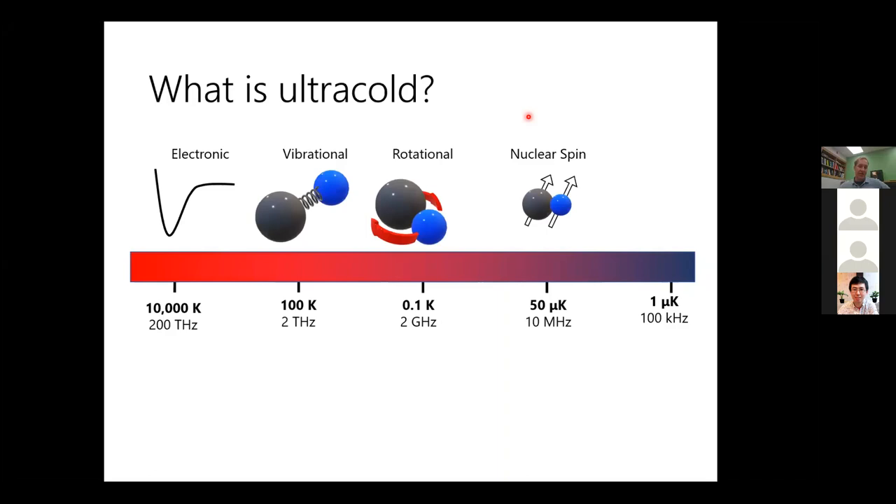At room temperature, molecules are a vast collection of vibrational, rotational, and nuclear spin states. Our goal is to use ultracold molecules as a qubit or as storage for a quantum state. We really do need control over all these degrees of freedom so that we can put a molecule in a single quantum state — represented by a single wave function corresponding to, for example, the zero or the one state in a qubit.